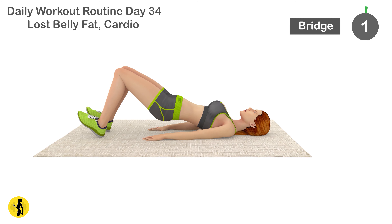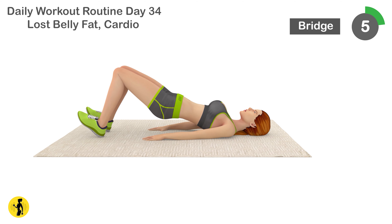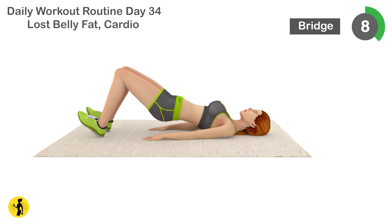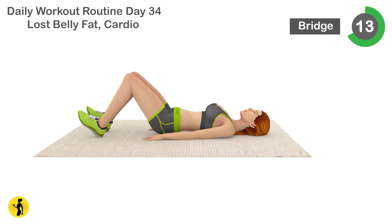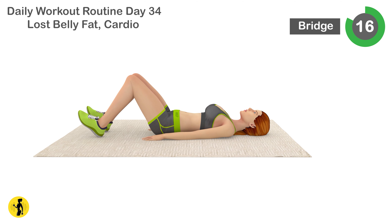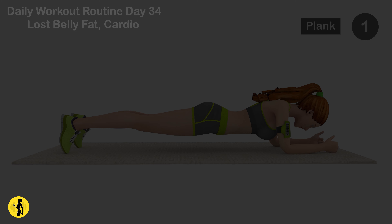Next is bridge. 1, 2, 3, 4, 5, 6, 7, 8, 9, 10, 11, 12, 13, 14, 15, 16, 17, 18, 19, 20. Relax timer for 20 seconds.